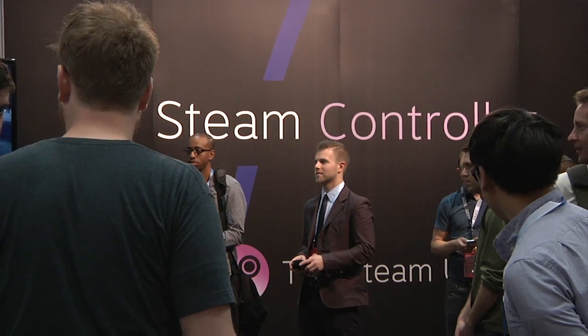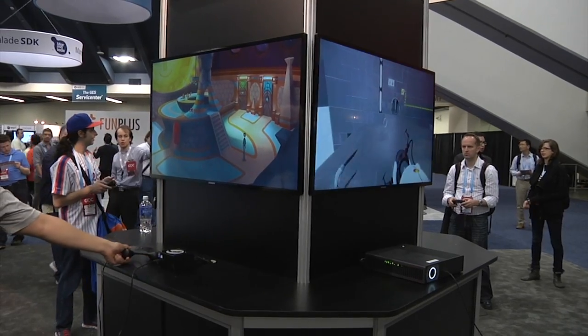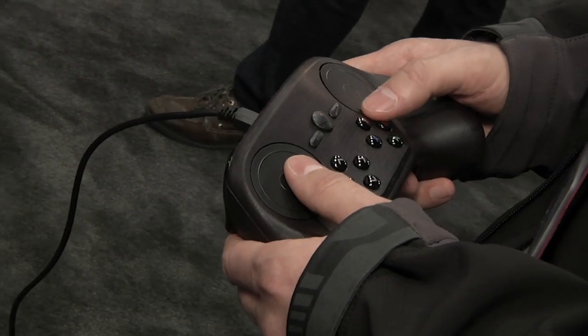Hey guys, this is Will from Tested. I'm here at GDC 2014 in the Valve booth with Scott Dalton, who's been working on, well, this guy.